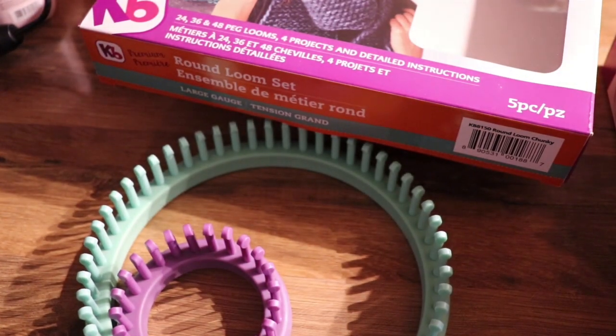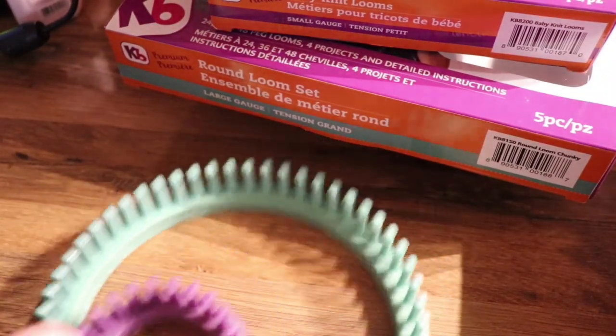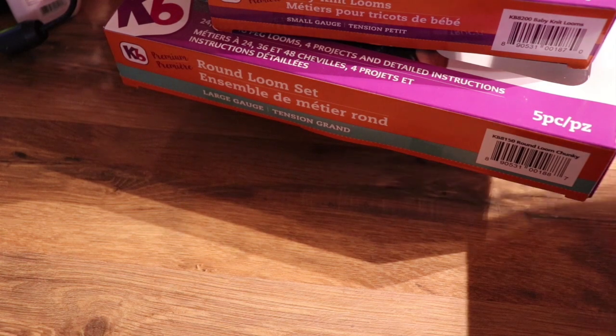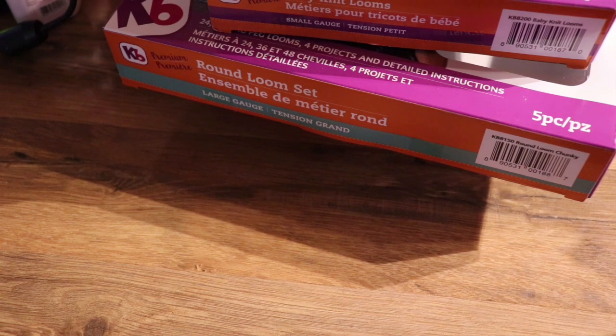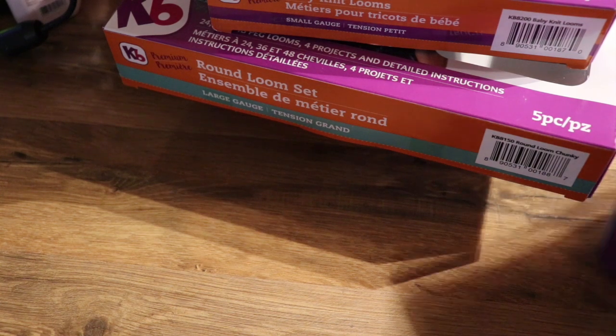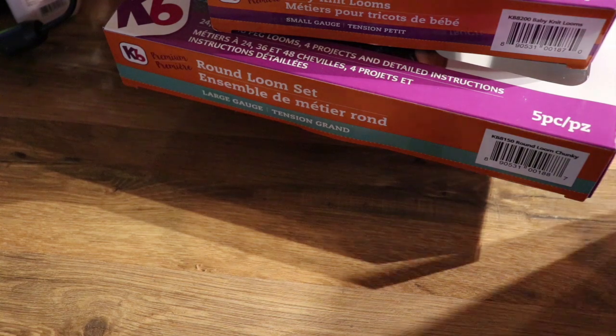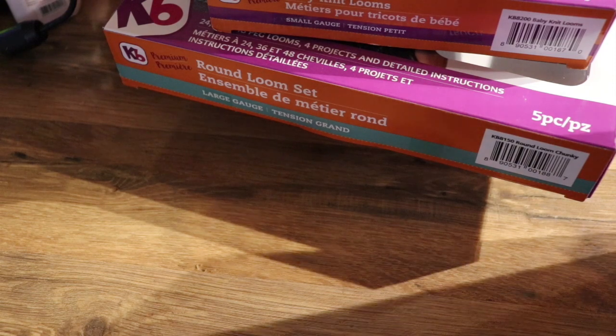We all know how cumbersome it can be when you are trying to remember how many pegs a certain loom has and then you have to go back and recount and recount — it can get pretty annoying. So I'm so glad that they listened to the customers and added that new addition. It is going to be a big help.